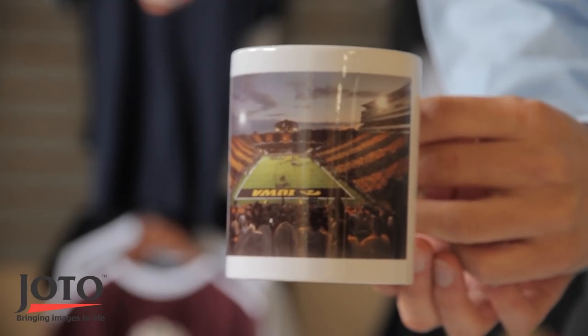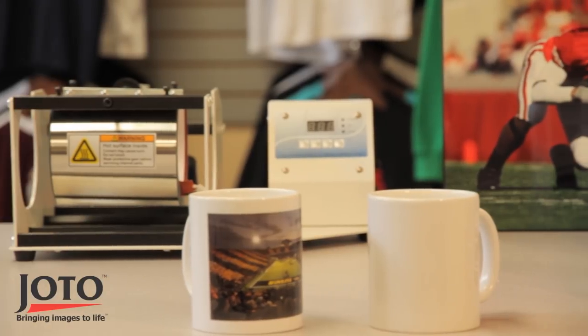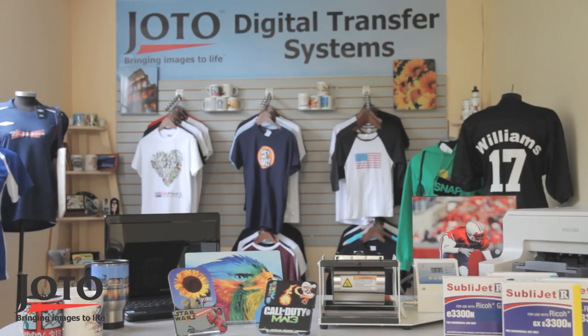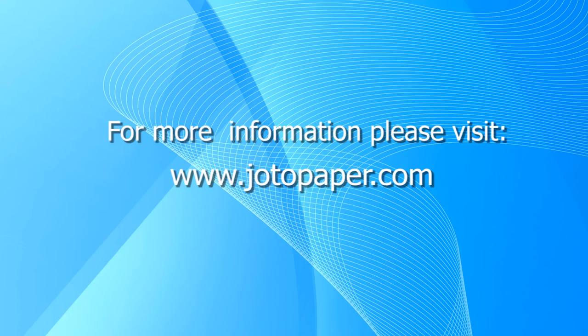Sublimation gives you the ability to decorate many different polyester coated items including tiles, mugs, plaques and more. Sublimation provides consistent, long lasting image quality on a variety of polyester coated substrates. Jotto has five warehouses for fast and cost effective delivery of products. For more information on this and other products, please visit jottopaper.com.